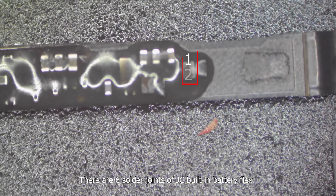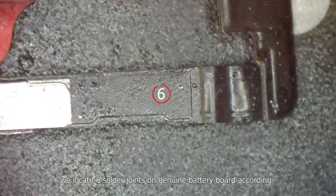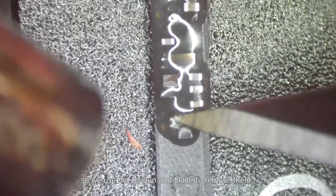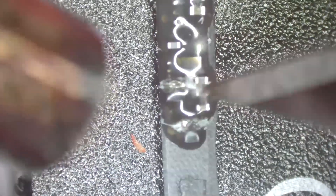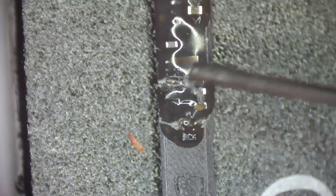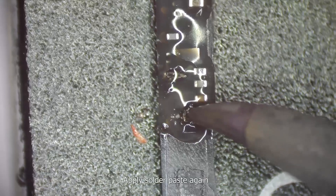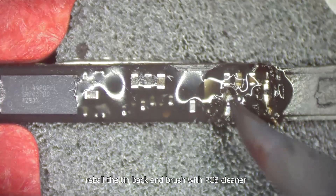There are six solder joints on the JC built-in battery flex. We locate the six solder joints on the genuine battery board accordingly. There are inductors above the solder joints, so we use a hot air gun and blade to remove them. Apply solder paste, and clean the four solder joints with solder air. Apply solder paste again, rebuild the tin back, and brush with PCB cleaner.